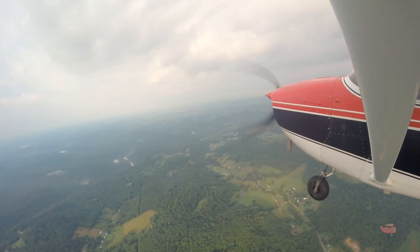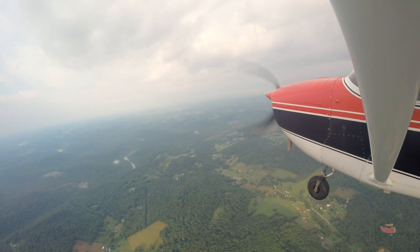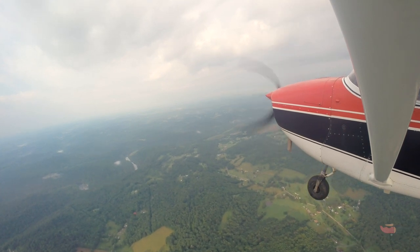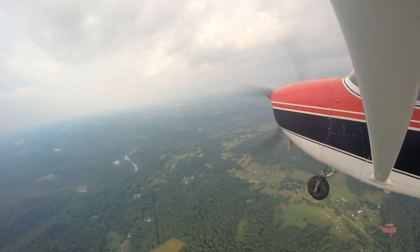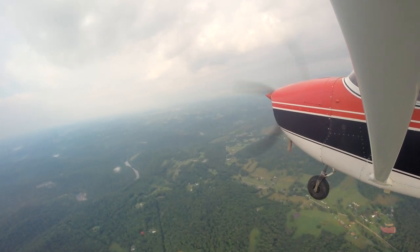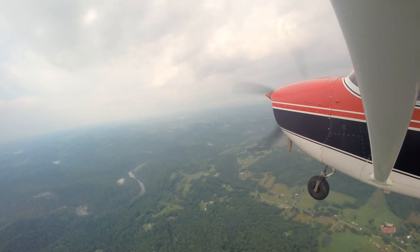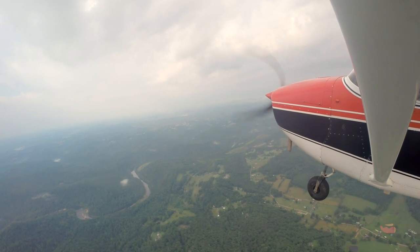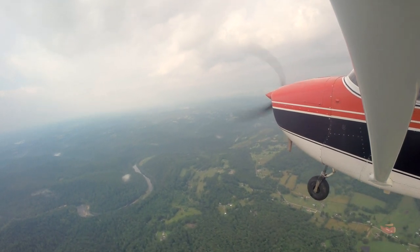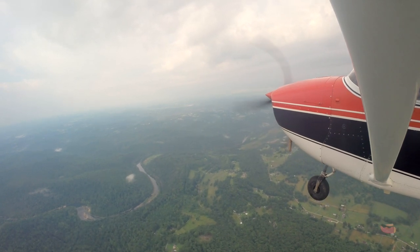We're getting close — within 100 feet of 3500. You don't have much climb rate, you'll catch it pretty quick. While we're doing this, we'll do a couple of clearing turns. A clearing turn clears the area before you do a maneuver. We like to go up to a high bank angle — 30 degrees or more — and do a couple of 90-degree turns or a 180.